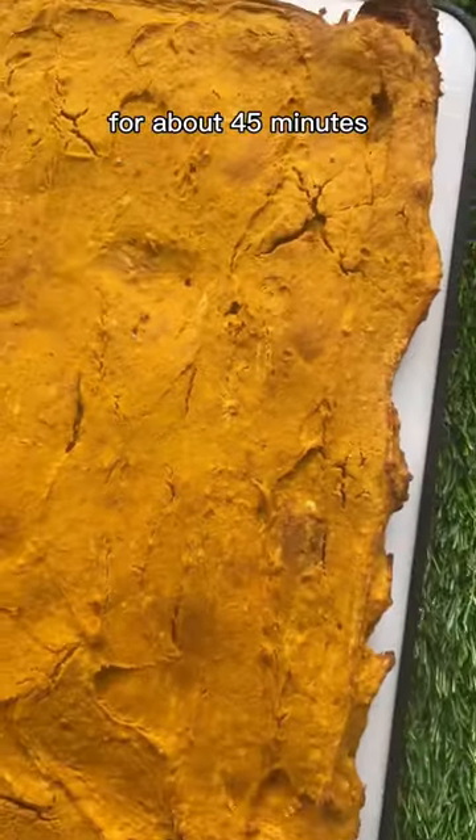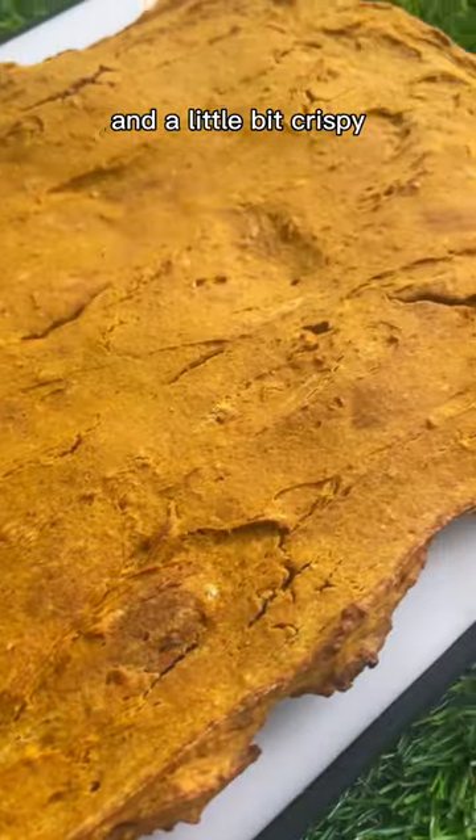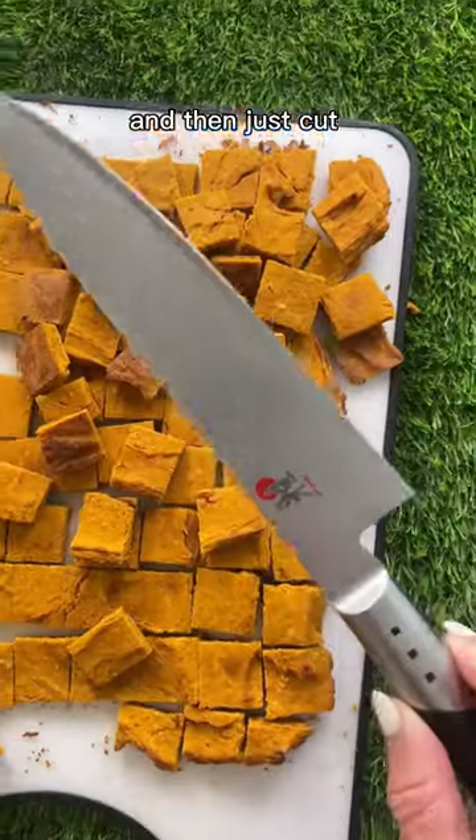Bake at 350 for about 45 minutes until it's dry to the touch and a little bit crispy. Let it cool completely and then just cut into bite-sized treats.